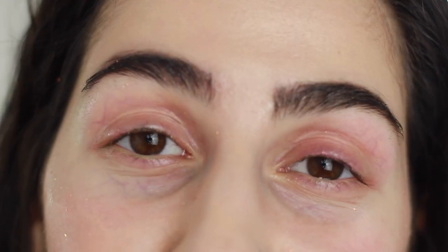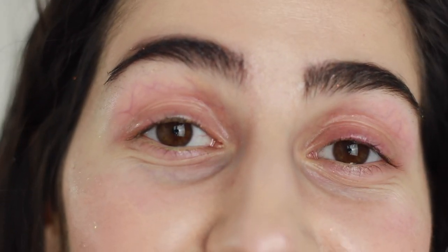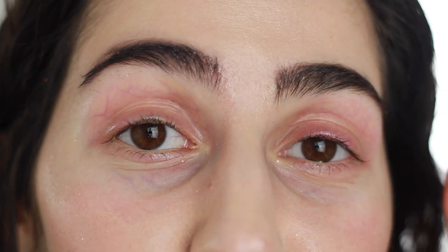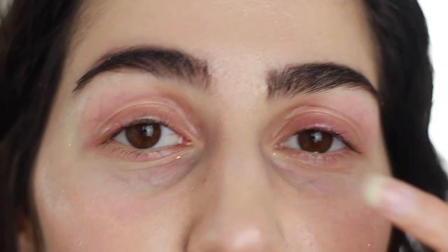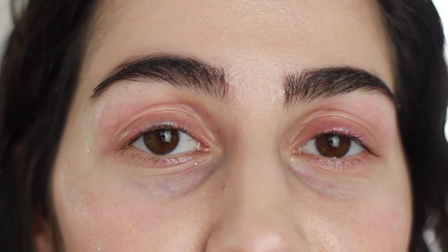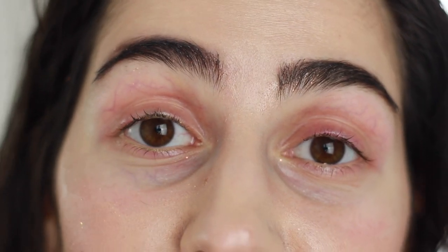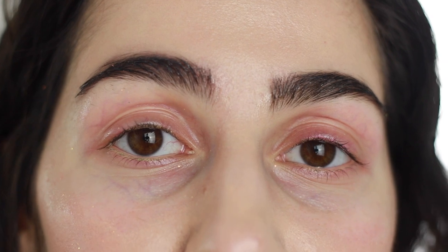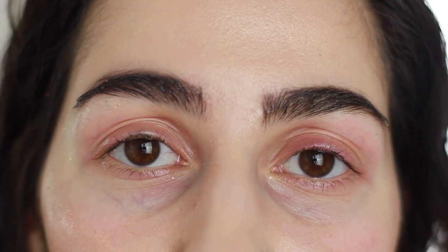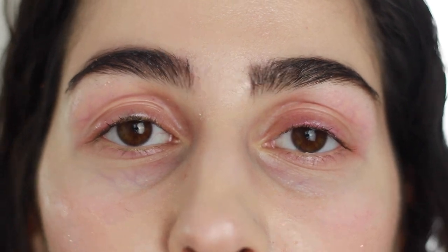Final thoughts on removal: not that easy — unless you're using Slay. When you use Slay, go in with it twice: the first layer is basically just to start the removal process, and the second is more of that deep cleaning to really get in there and remove the glitters. Micellar water just did not cut it for me. A drugstore alternative for Slay is Pixi's Double Cleanse — it's another really great makeup remover that is oil-based and is so gentle and effective.